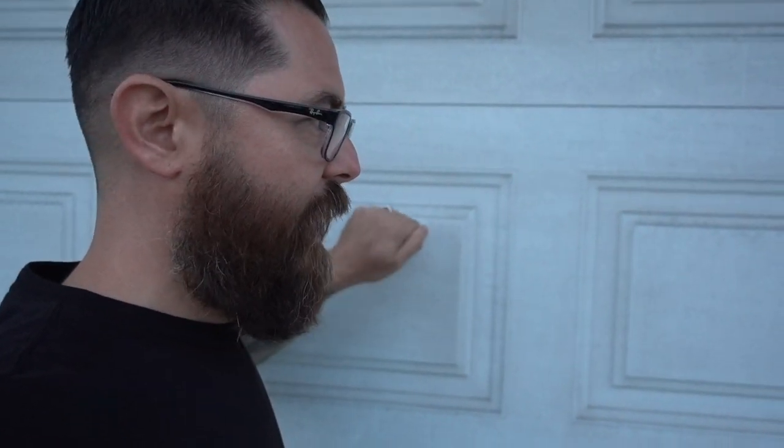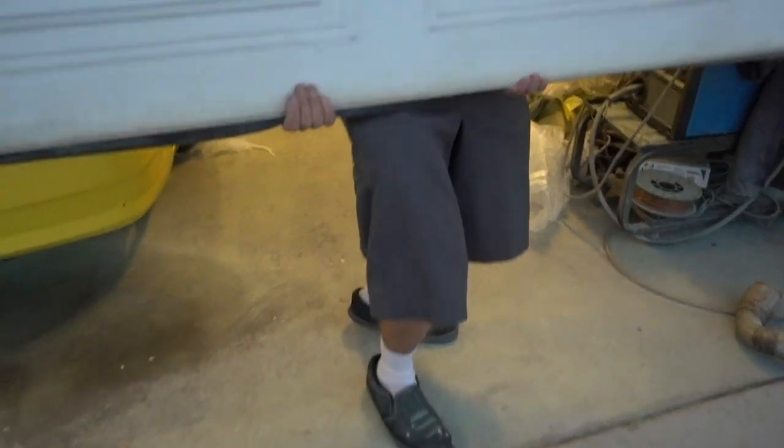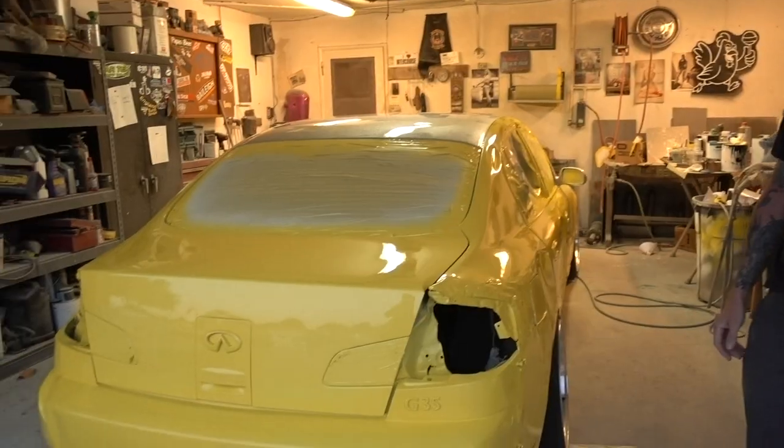The G35 is being painted in my neck of the woods, so I thought I'd pop in and see how it's going and see if Dane can tell us about the process of painting a race car. I knock on the door — that's the secret knock — and Dane lets me in.